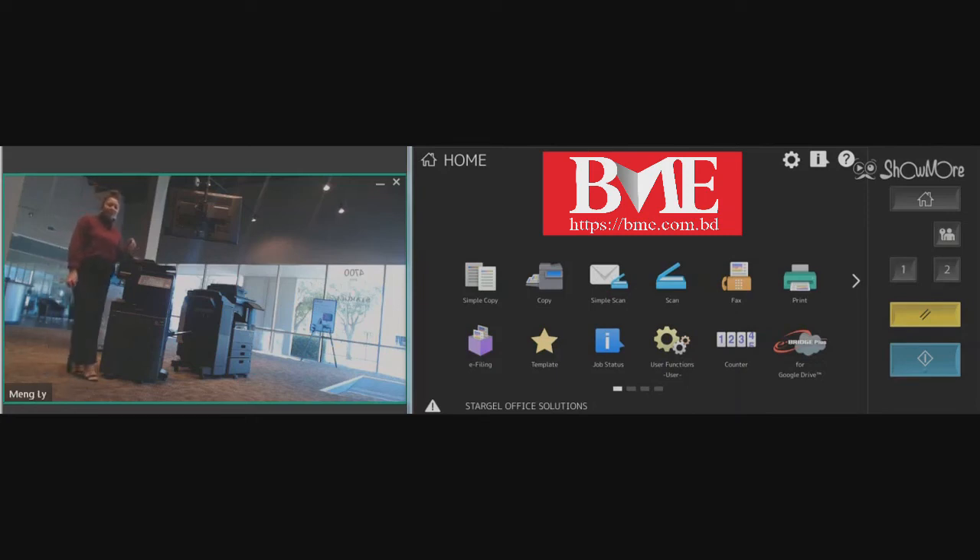Hello, my name is Lexi Dorton with Stargell Office Solutions. Today I'm going to be going over how you can print out your total counter or your meters and send them in to meters at stargell.com.